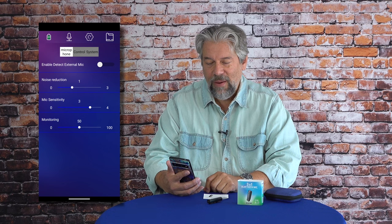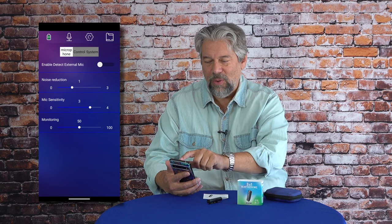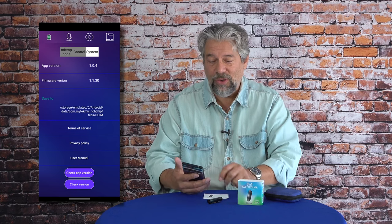Let's jump onto my Android phone and I'm going to launch the Rich Chip app — you'll need to download this obviously. But once you have it and you've paired the device to your phone, you can go into settings and see that there are lots of different options. There are control settings where you can configure what happens when you push that button. I particularly like that you can adjust things like the noise reduction and the mic sensitivity. It takes a little bit of practice to figure out exactly what you want. For system, you always want to make sure you have the latest firmware and the latest version of their app.